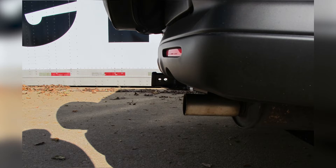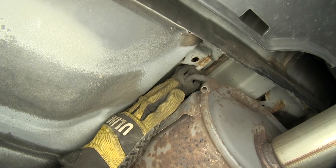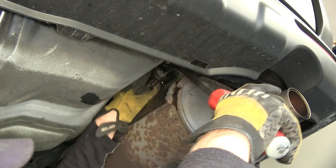Now I'll go ahead and show you how the hitch is installed. To start our install, we need to get the vehicle ready. To do that, we need to go ahead and lower the exhaust. To lower our exhaust, there are a couple of rubber hangers here and here that we need to spray down with some lubricant. Then we'll go ahead and pry them off and lower the muffler out of the way.